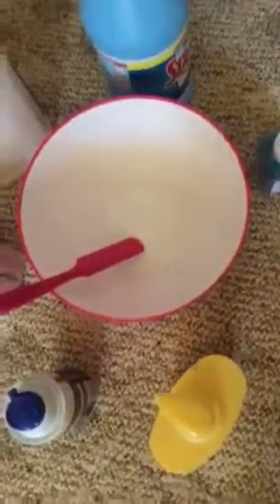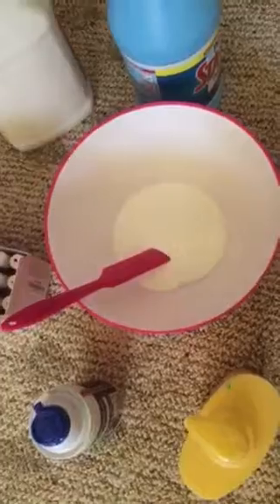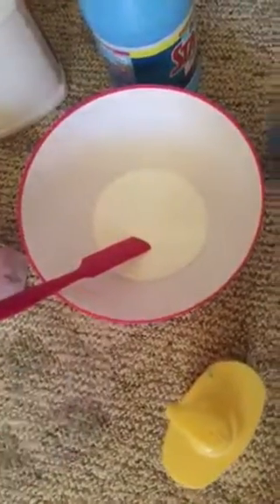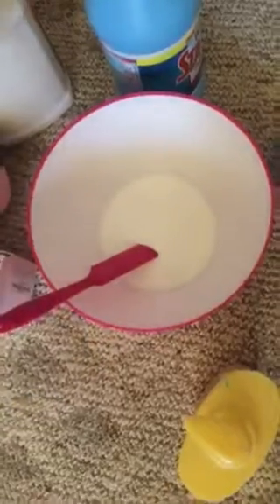First you take your glue. Oh, and you need a spoon and a bowl. Pour some of that in. Then put your shaving foam — shaving cream — whichever you'd like.